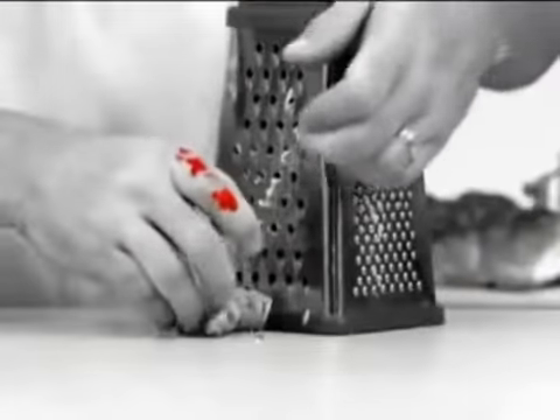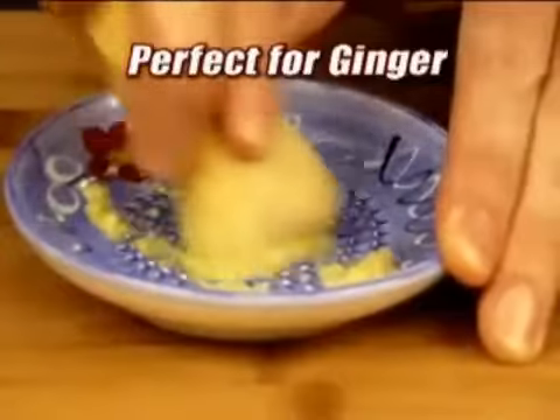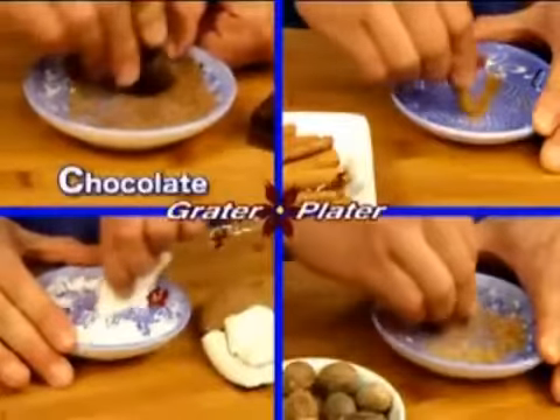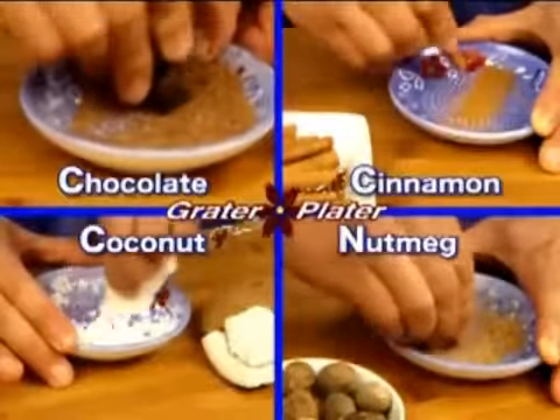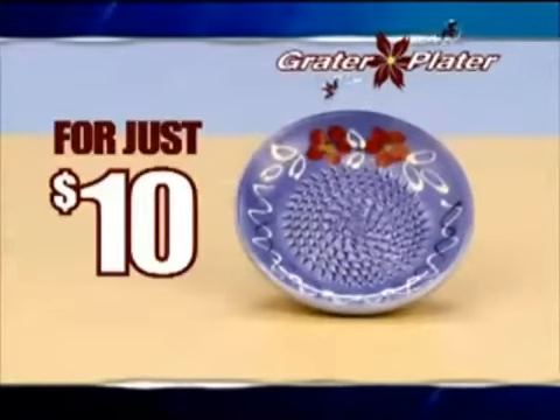So stop fucking around. It's time to use the Grater Plater. It's perfect for ginger. Look at this shit. It stays right there in the plate with ya. We got chocolate, hash, coconut, smack. Making all kinds of stuff with the Grater Plater. It's fucking incredible. And it's just $10.